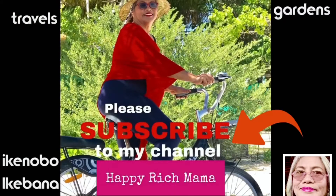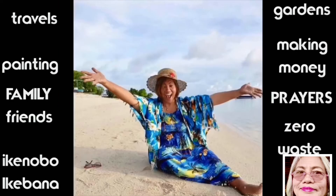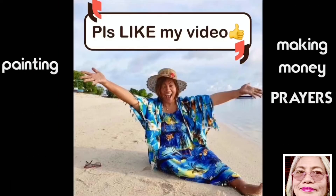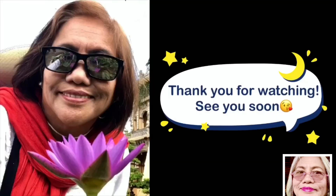Travels, gardens, Ikebana, Zero Waste Gardening, Making Money, Painting, Family, Friends, Prayers — please like my video and ring the bell below for notifications. Maraming salamat po sa inyo.